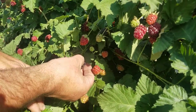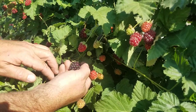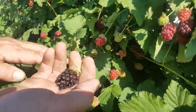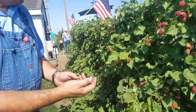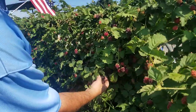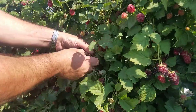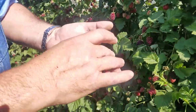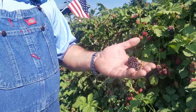The best way to pick them is not to grab it and rustle it off like a blackberry. The best way is to put the stem between your fingers and then pop it off into your hand like that. Here's another one — kind of hard to see, but I'll show you that technique again: pop it off into your hand. And those are perfect boysenberries at Rancho Not-So-Grande in Hanford.